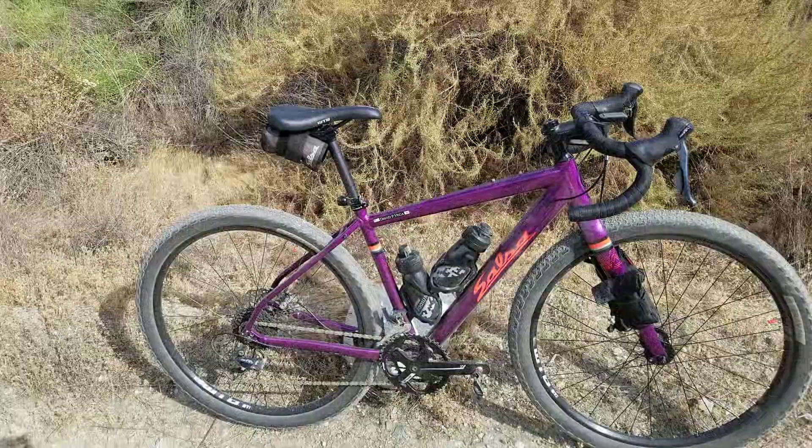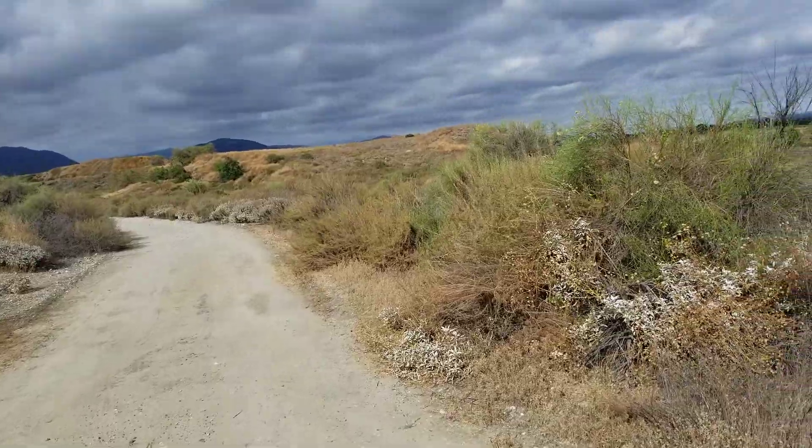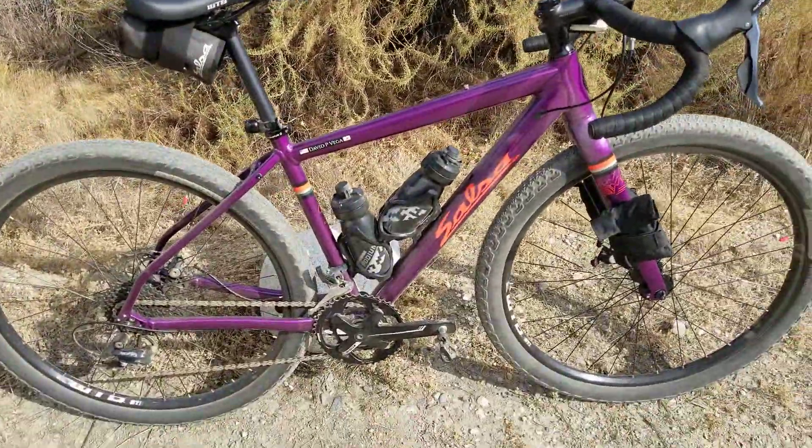Hello everybody on a beautiful Sunday afternoon. This is where I'm riding — it's called the Santa Fe Dam in the city of Irwindale. Look at this beautiful overcast sky. Look at my Salsa, man.